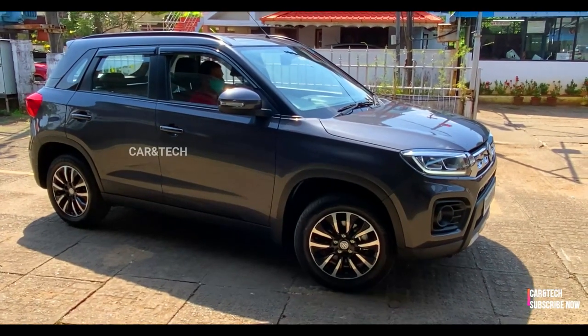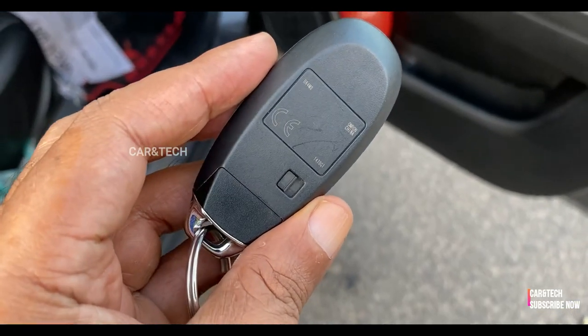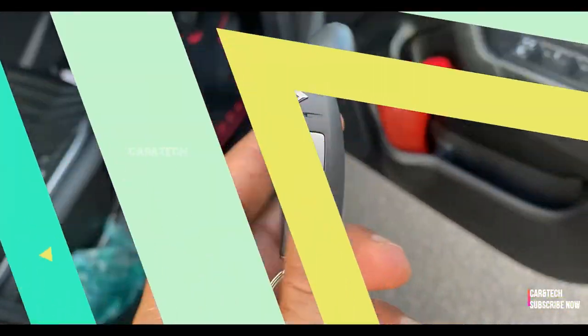We get keyless entry for the Brezza and push button start is also available. An extra seat cover was added as an accessory from the dealer itself.